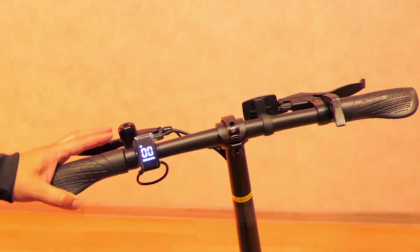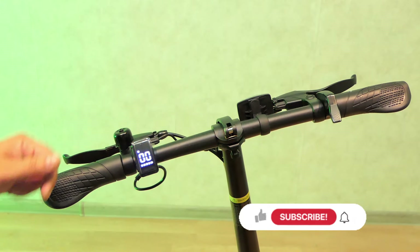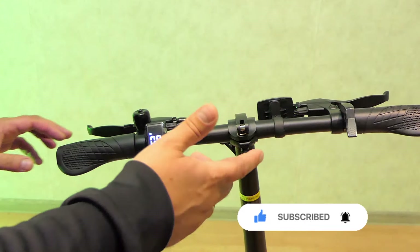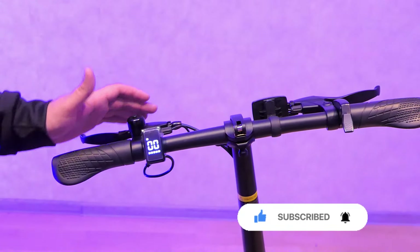Hello everyone, you are watching LV12 YouTube channel. Now I will show you how to unlock the DIU C2, a bike that works in full M-moped mode.